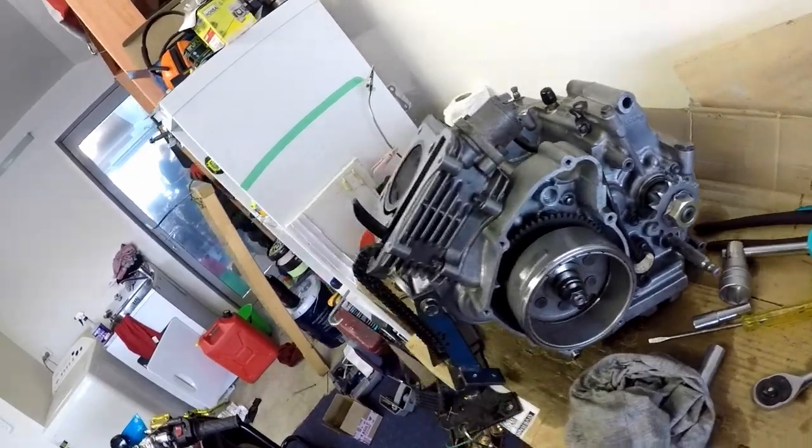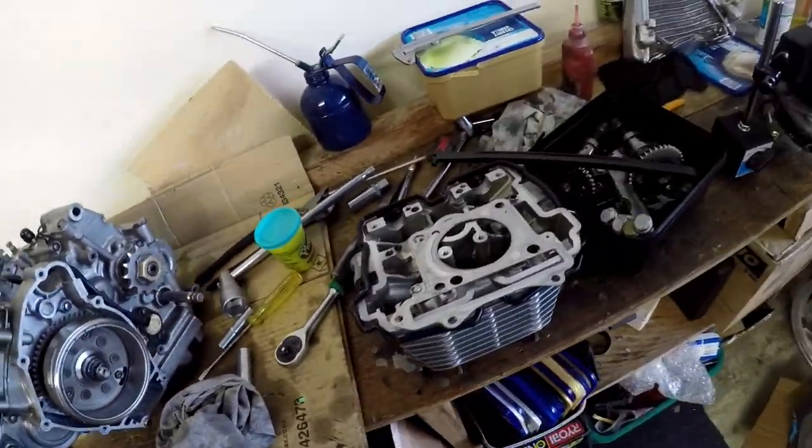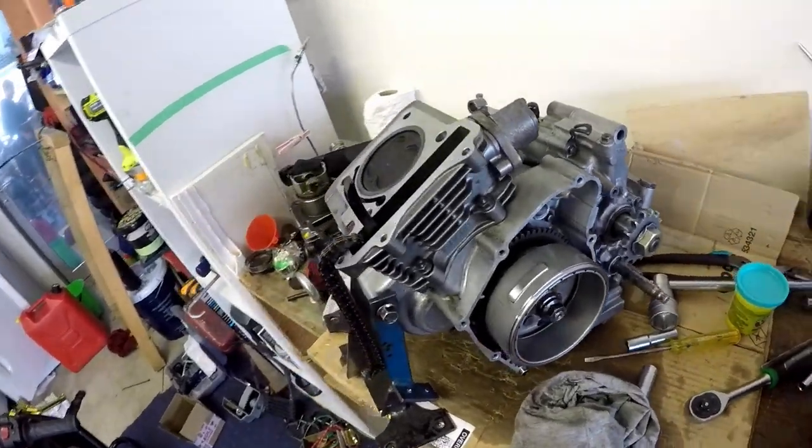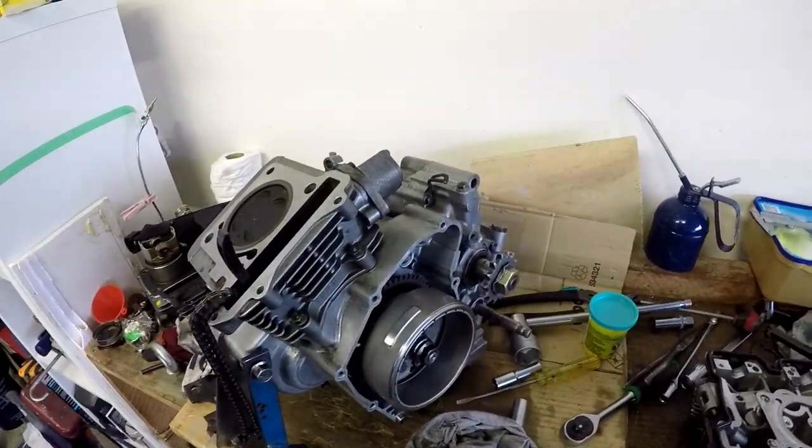It is final assembly time. We're going to start putting it together and fingers crossed everything goes smoothly — it should be back in the bike within an hour.